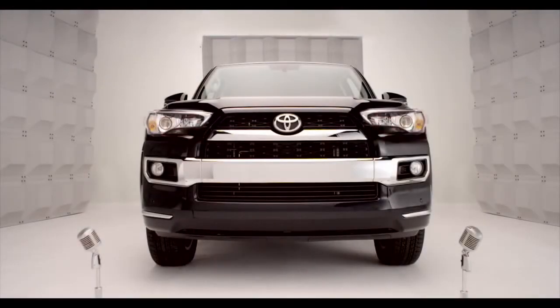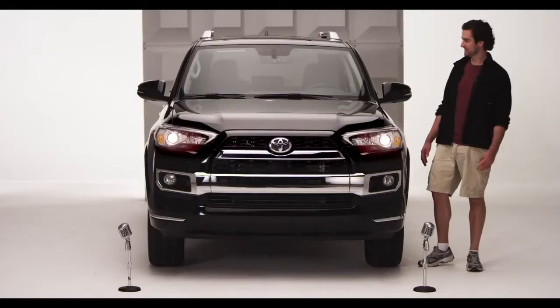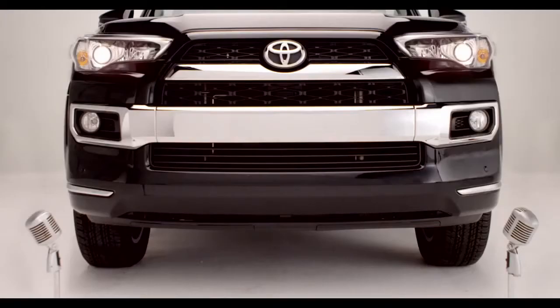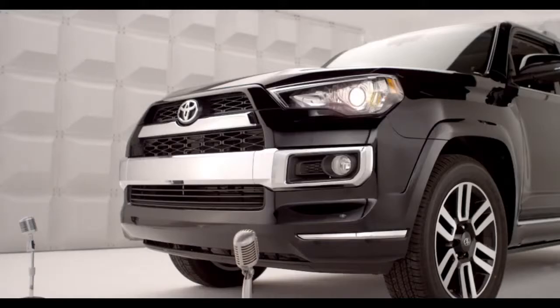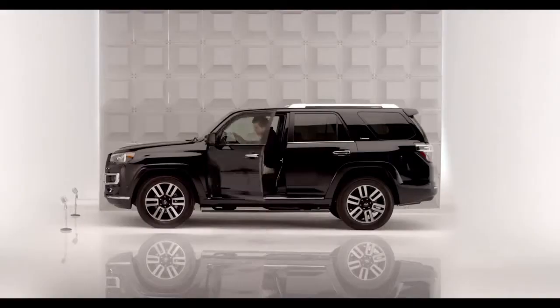Toyota 4Runner Homelink. Okay, time to program the garage door opener. No, I'm not talking rocket science. And no, you don't have to be a techno whiz, because the 4Runner comes with Homelink.